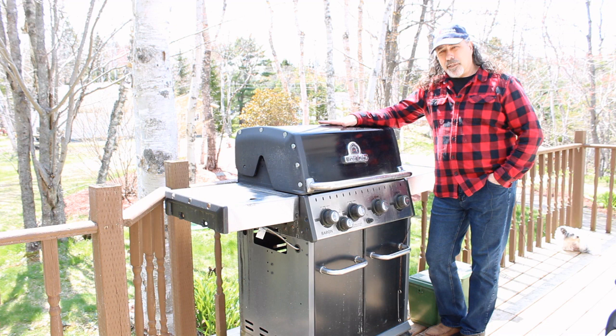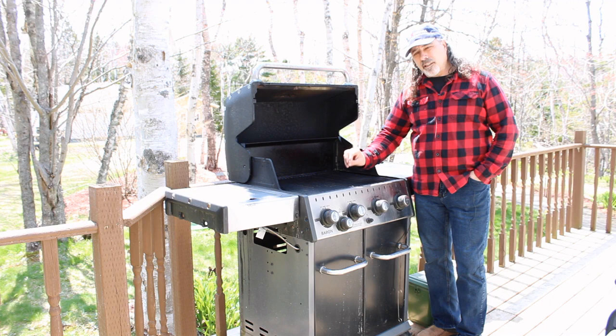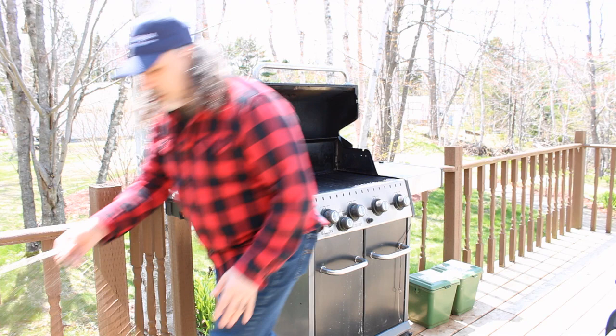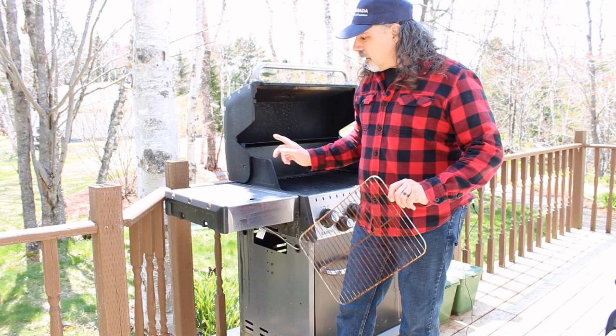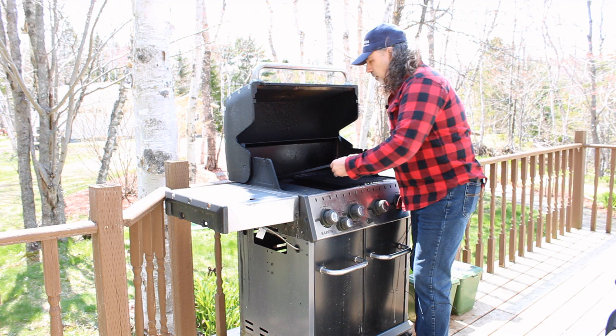You can't go wrong by owning a really good barbecue. One thing I would recommend if you are going to invest in a new barbecue: get one that's got cast-iron grates, not the little old wire ones. The old wire ones that used to come with barbecues — like these ones here — will rust, they won't last very long, and that's why you see a lot of these old barbecues on the side of the road. The ones with the cast-iron grates are easy to clean, really solid, and really heavy.